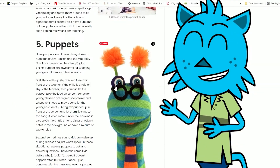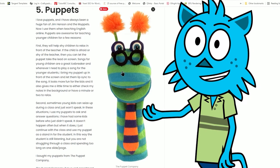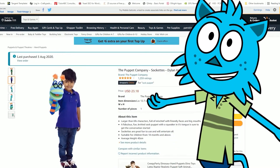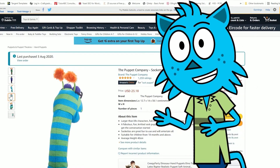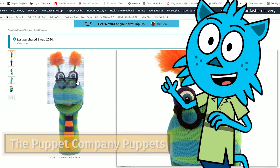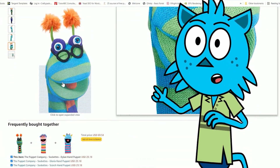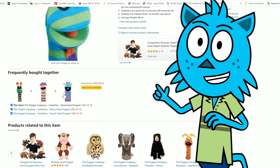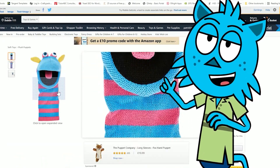Number five, which I highly recommend, is puppets. I love this company because they remind me of the Jim Henson Studios — I love the Muppets. This company, the Puppet Company, has so many different, very well-made, solid, structured puppets with different characters. You can browse — they've got so many on Amazon at the moment. I just love them and they've got great personalities.